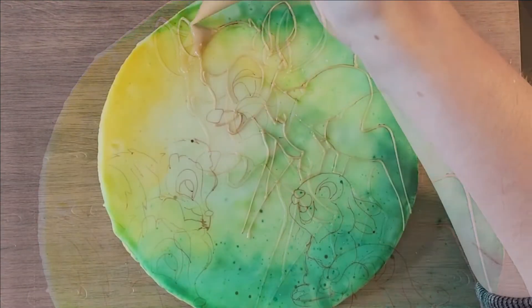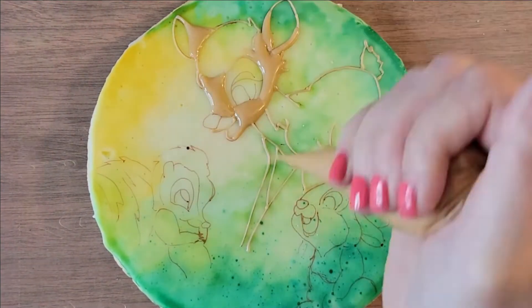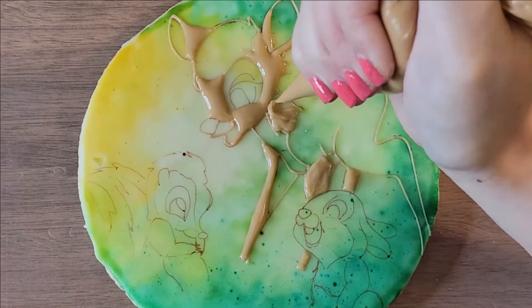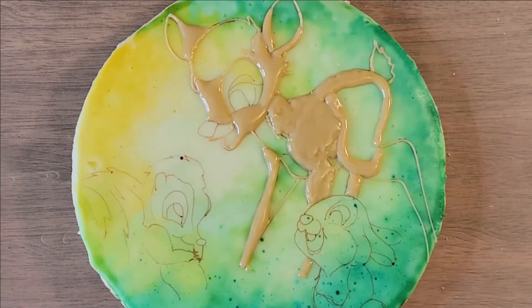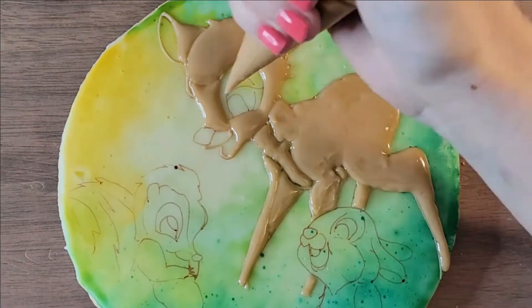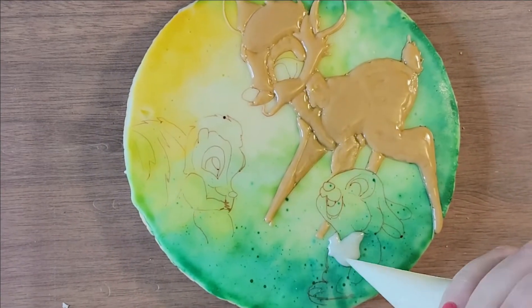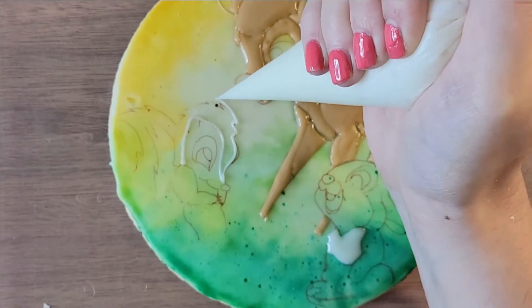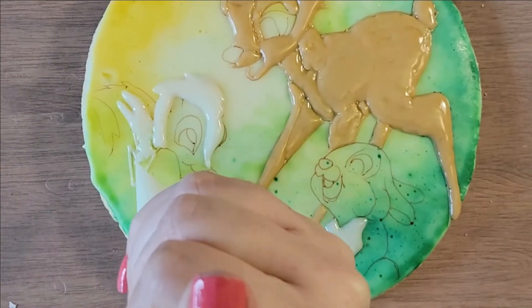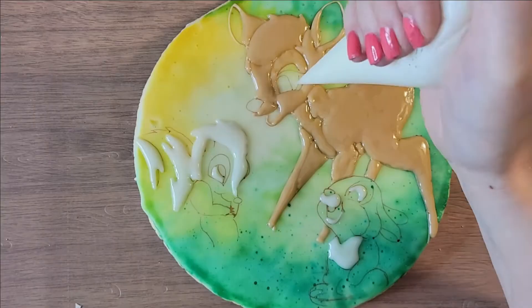I drew the characters first because it gives guidance when I go in and film. I'm using a piping bag but instead of a silver metal tip I just cut the end of the bag to get the size I need. The icing was very runny, which was great — it's not too runny, it still stays where I need it, but it's a really good consistency for this kind of work. You can see how it lays nice and flat — I think it's perfect.